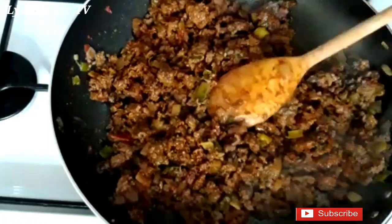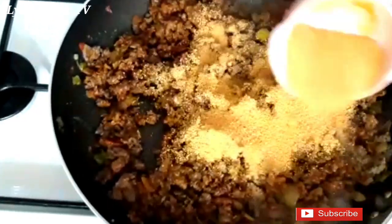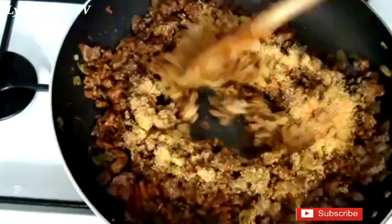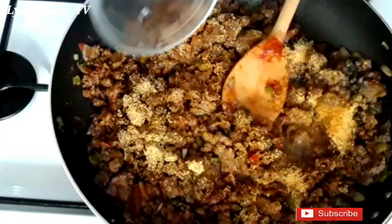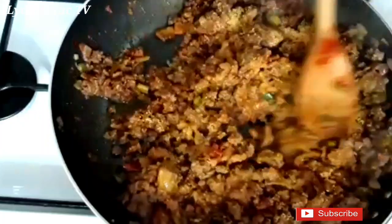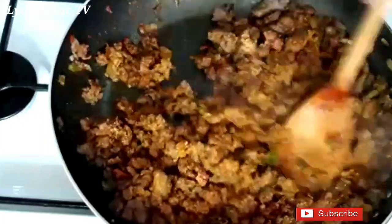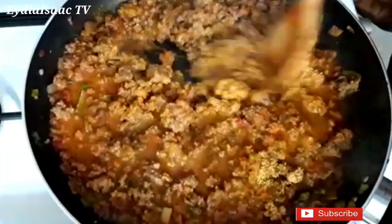The beef is now well cooked, so I'll go ahead and add in three tablespoons of breadcrumbs — this acts as a thickener to give you that thick paste. I'll also add in one cup of water and allow this to cook for just about three minutes, then set it aside.